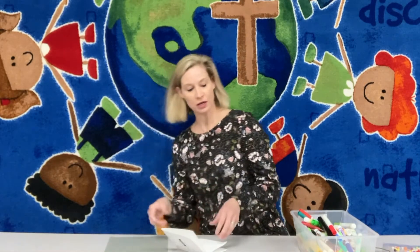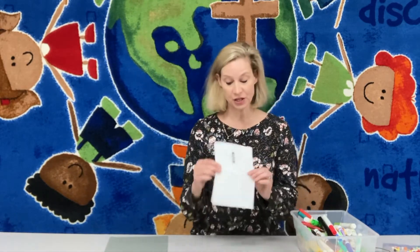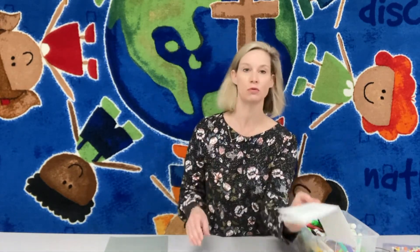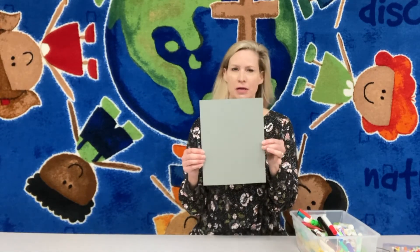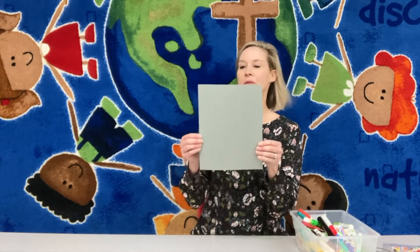Now, if you want to move up to a more advanced kind of card after you've finished that one, I thought it might be fun to make a pop-up card. Everybody loves cards that have a surprise in them when you open them. So get your full piece of cardstock — it might be green or another color.